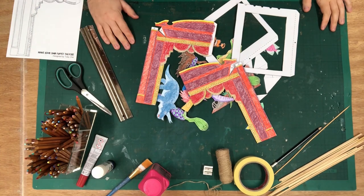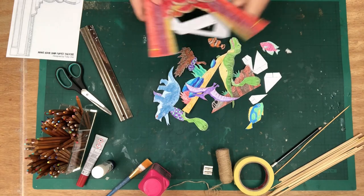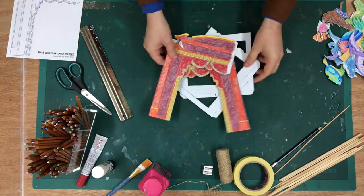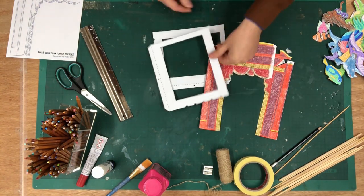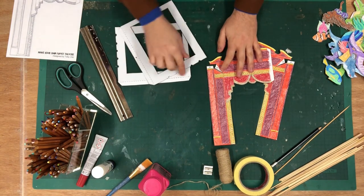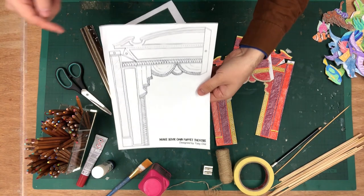So that's a bit of a workout. Now you've cut everything out, push all of the characters and scenery to one side — we'll come back to those later — and we'll start building the theatre itself. The first thing we need to do is score all of the dotted lines. You can see them on these two pieces here, and then there are quite a few on the theatre. There are five dotted lines on each side of the proscenium.